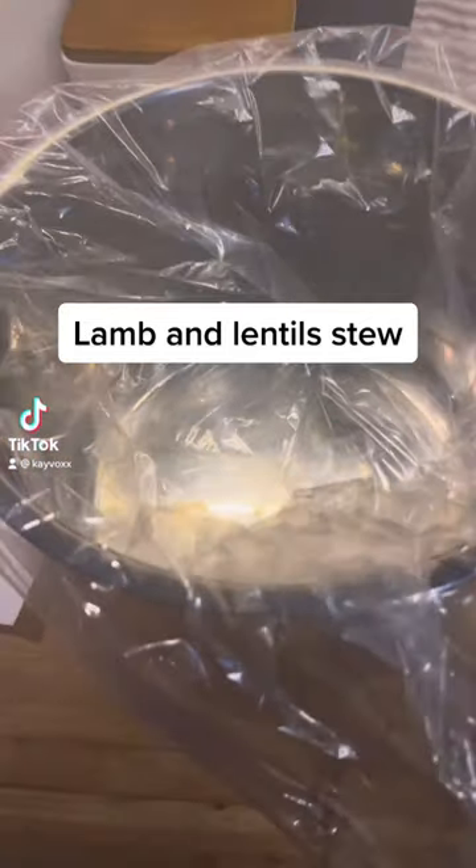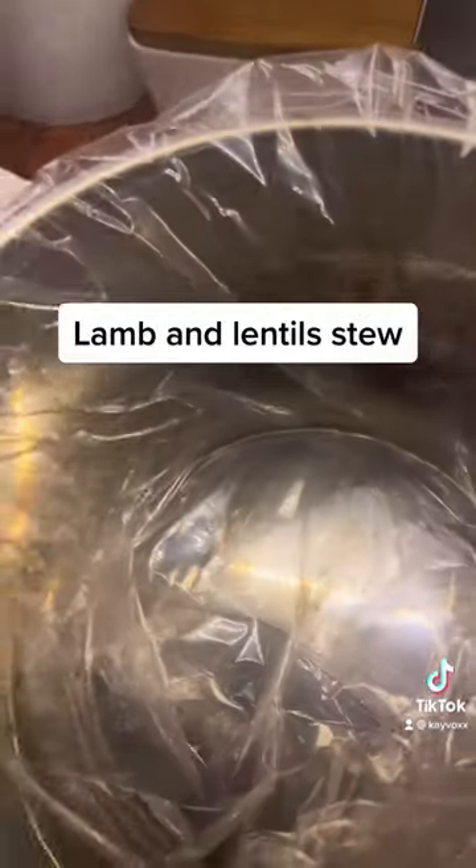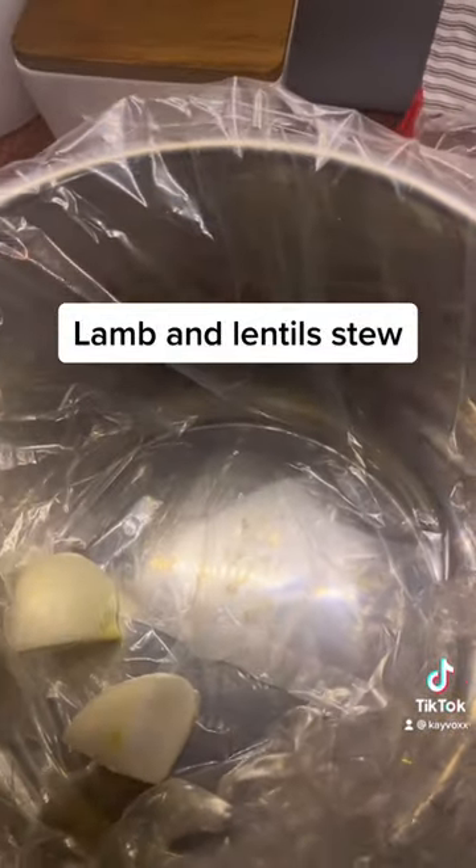A little cold weather — I don't know what to do with myself. Crock pot is already out, honey. So to my crock pot, I'm going to add in some onions. I love this dish because...